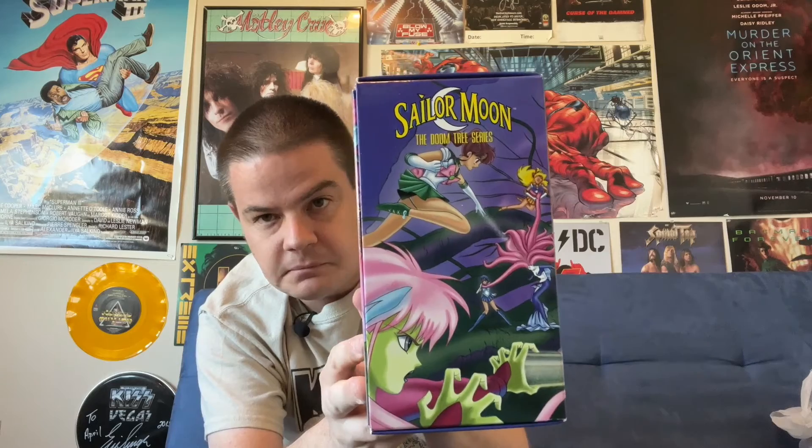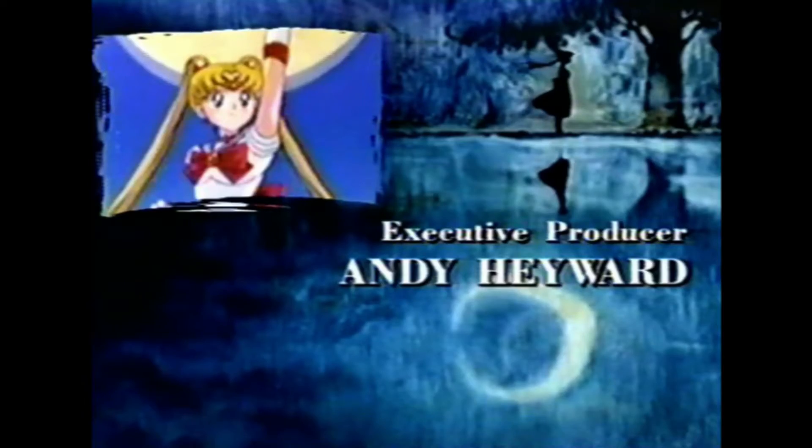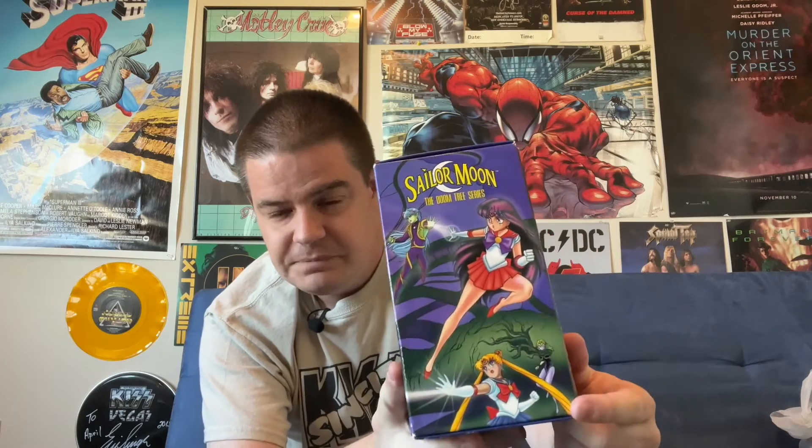Other side of the box. Now one thing these Sailor Moon sets and individual releases were infamous for back in the day was that the artwork they had on them was often, despite being nice artwork, very inaccurate. Like right here, I'm pretty sure that's one of Zoysite's plant monsters from the first season, which has no place here. And what are they all doing in this picture? They're doing this thing where they're like shooting white energy out of their hands — not an attack they ever actually use on the show.